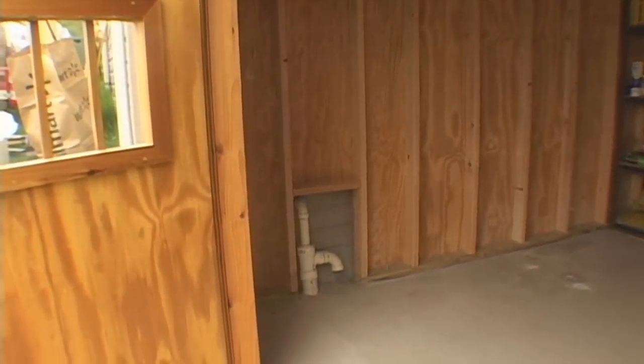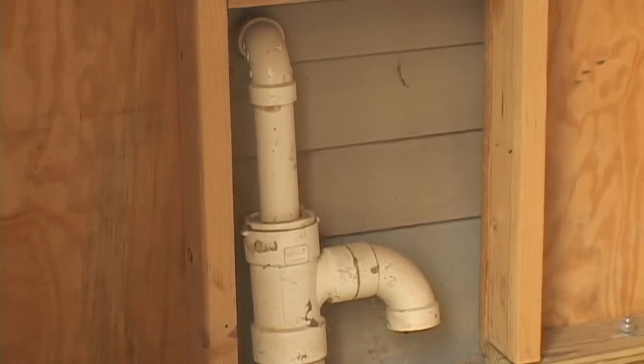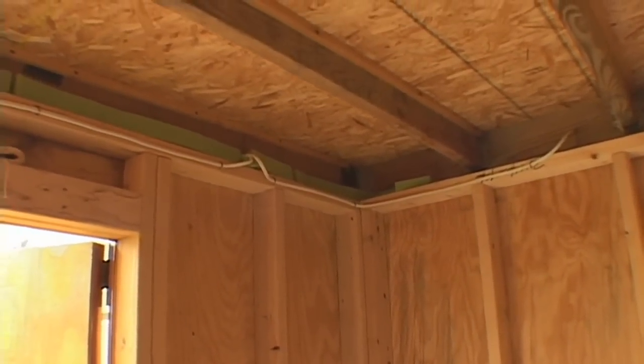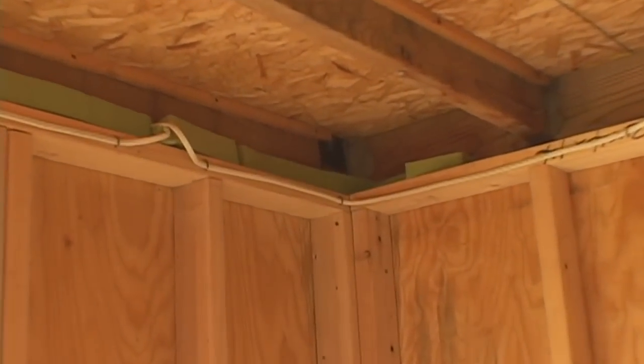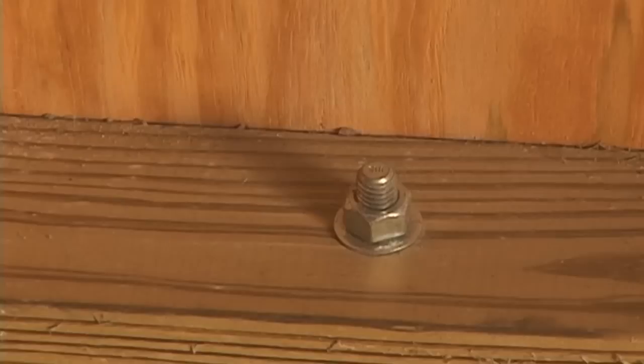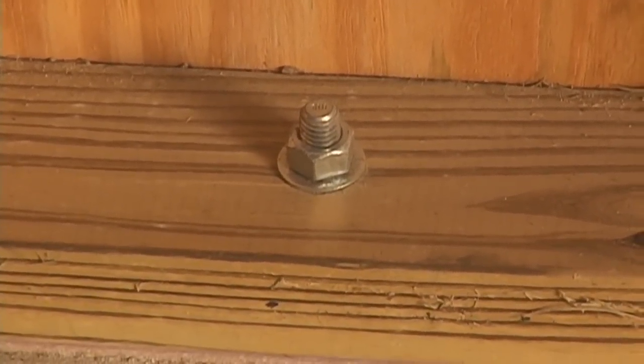Here's how I dealt with my basement sump pump pipe. I drilled a hole through the deck ledger board to run my electricity — the basement electrical panel is just behind that wall. I drilled holes into the concrete and used industrial epoxy to set the bolts and secure the walls to the floor.